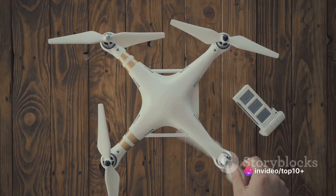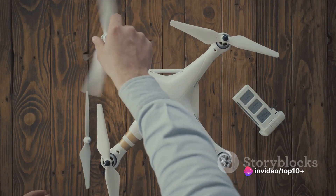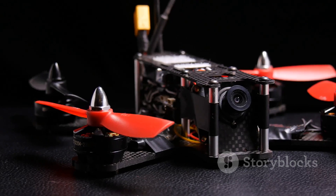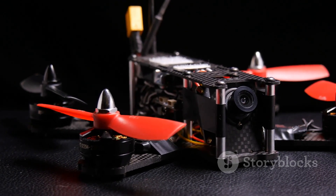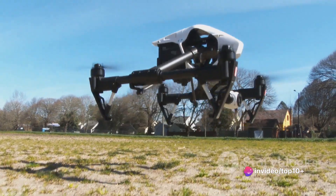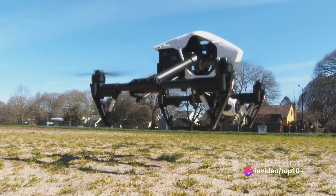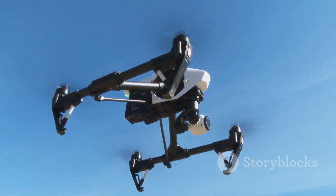The more propellers a drone has, the more stable it is. The number and positioning of motors play a vital role in a drone's flight capabilities. A quadcopter, for instance, has four motors positioned at the corners of its frame. This layout contributes to the drone's stability and maneuverability. Drones with more motors can lift heavier payloads and are more resilient in the face of a motor failure.